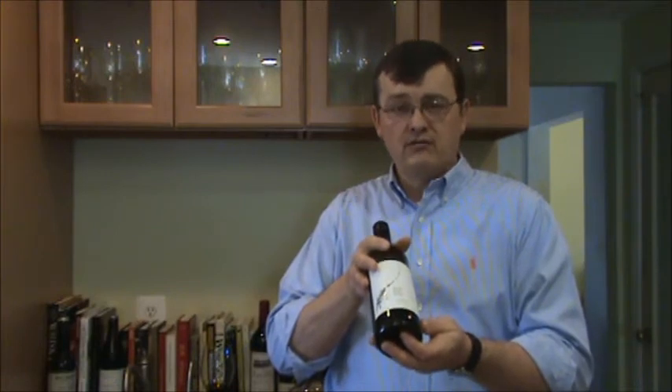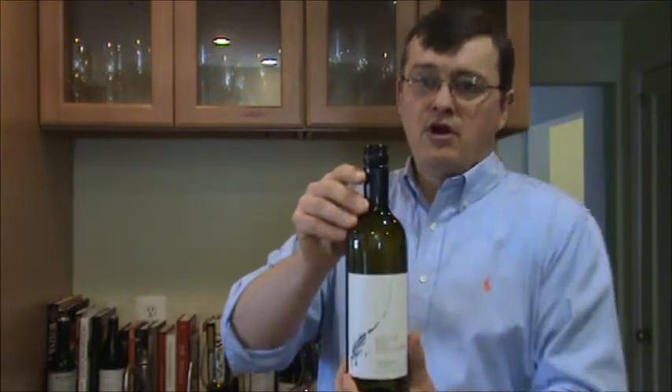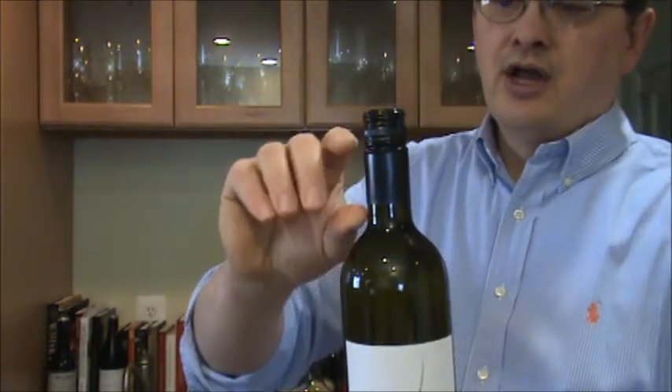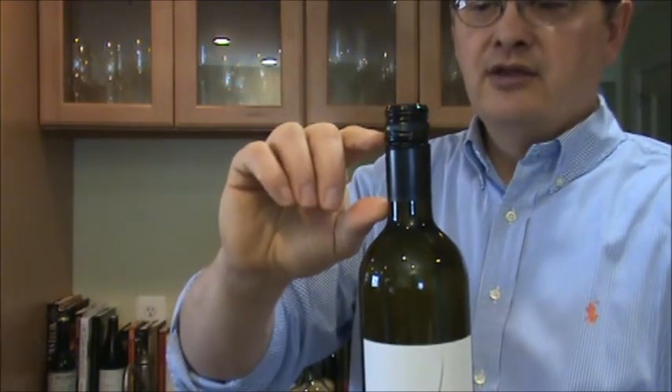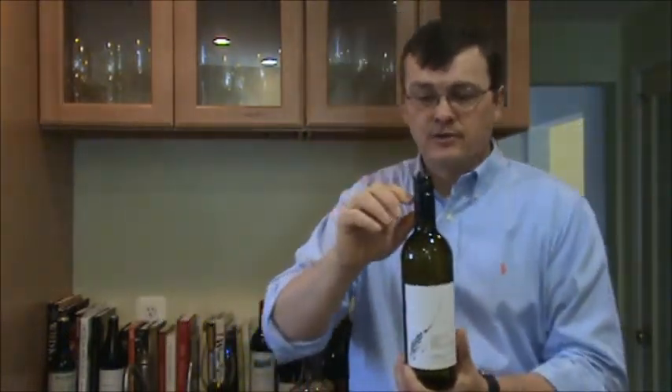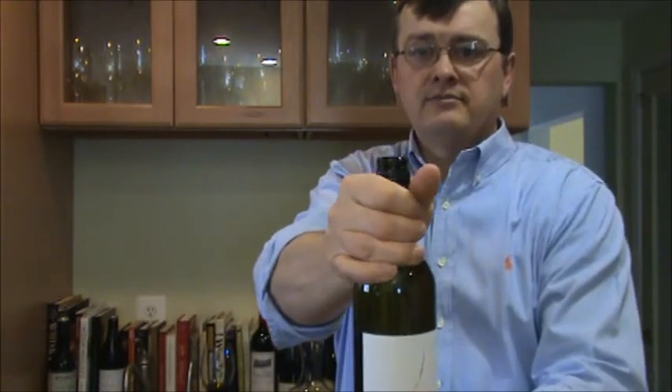After I've presented the bottle and the guest has confirmed it's correct, my step for opening this — remember, I don't have a corkscrew — is to use my right hand and quickly and efficiently open it. There are actually two portions to the closure: the cap itself, which is about one-third of the entire length, and then the neck, which takes up about two-thirds of the capsule. It's really the neck that I'm going to spin to open this up — I'm not going to twist over the top because it doesn't look good and sometimes doesn't work.